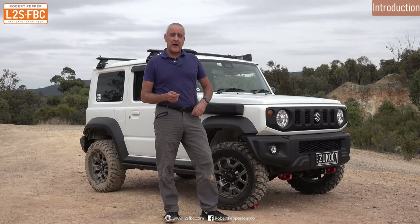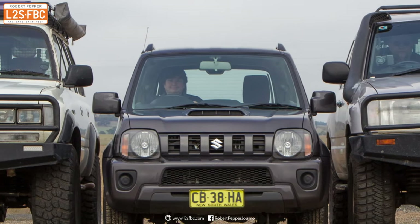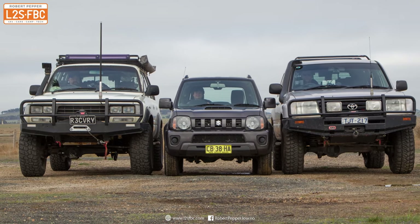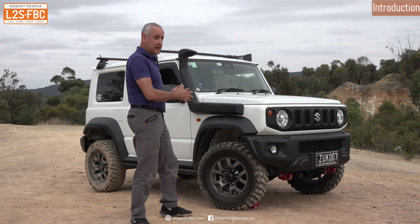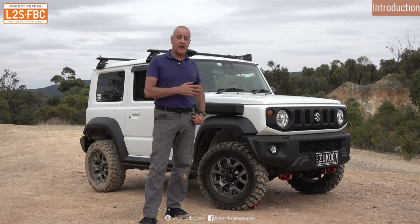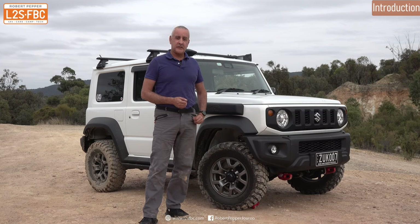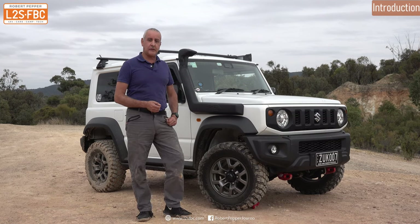The other thing to remember about Jimnys is that they are a small, light vehicle — that's what makes them fun and great. But that also means you don't have the space or the payload to take everything that opens and shuts and throw it at a Jimny. You cannot modify these things in the same way you'd modify a Ford Ranger or a light truck like an Isuzu. So let's take a look at what this owner has done to improve it for her purposes.